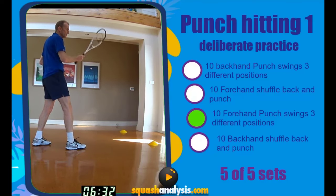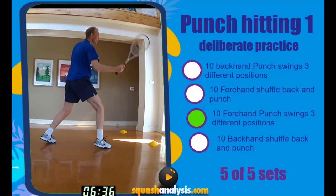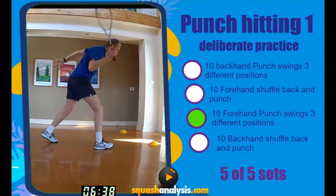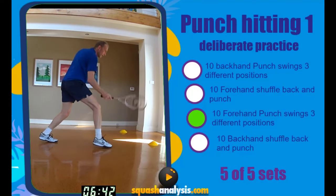Ten swings in three positions. Punch forehand. Ready? Go. One, two, three, four, five. Stop your racket. Six, seven, eight, nine, ten.